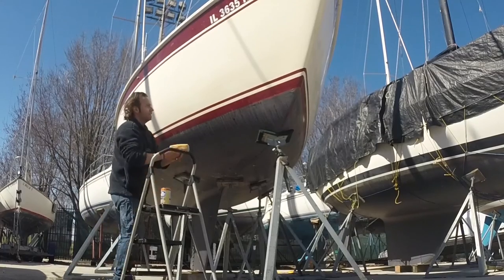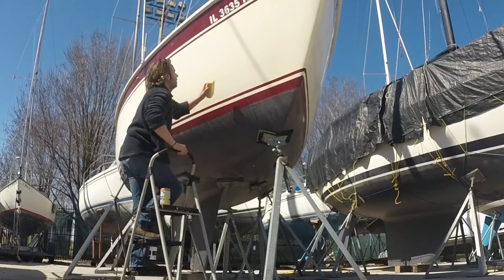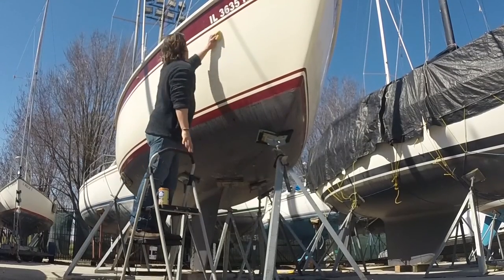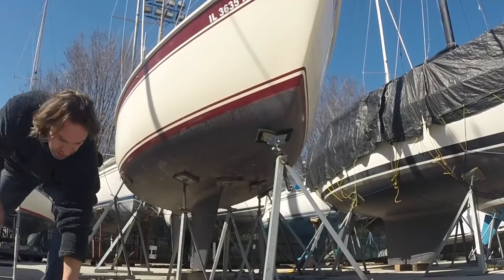Barkeeper's Friend is wonderful stuff — it gets rid of all the dings from the mooring, all the dried-on bugs from last season, and all manner of other detritus stuck to the side of the boat. The most important thing to remember with this stuff is don't let it dry on the side of the boat; you want to wash it off after about a minute.